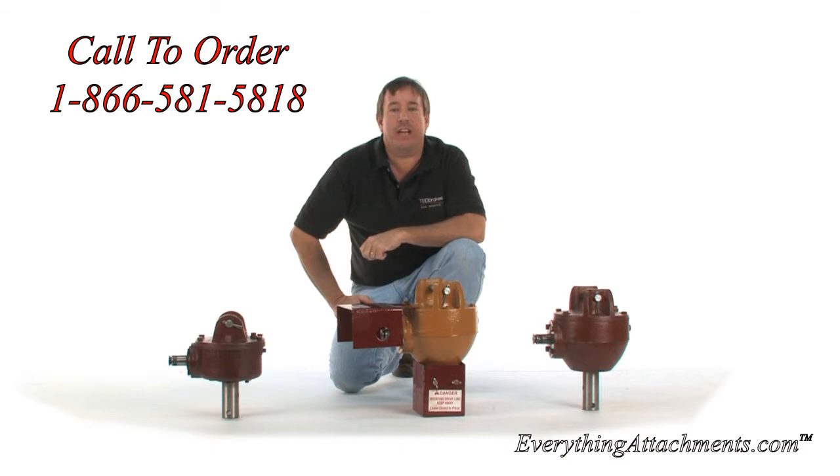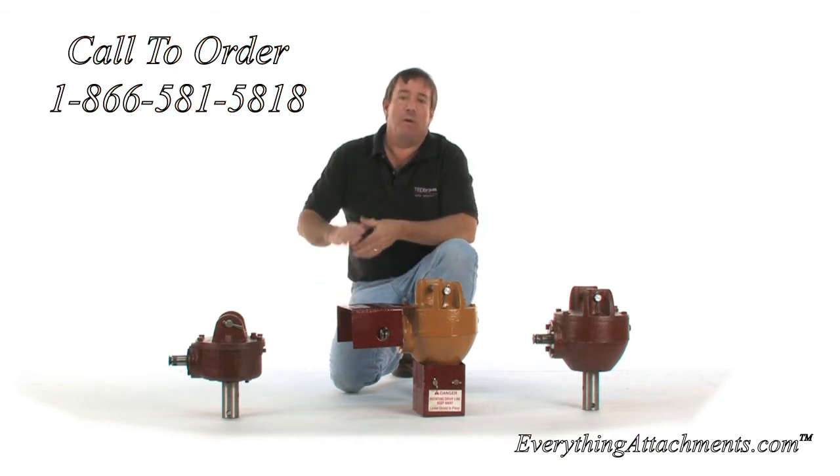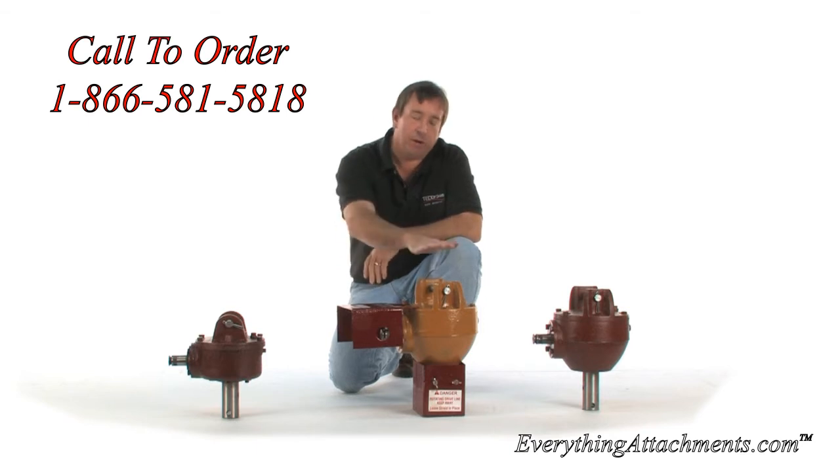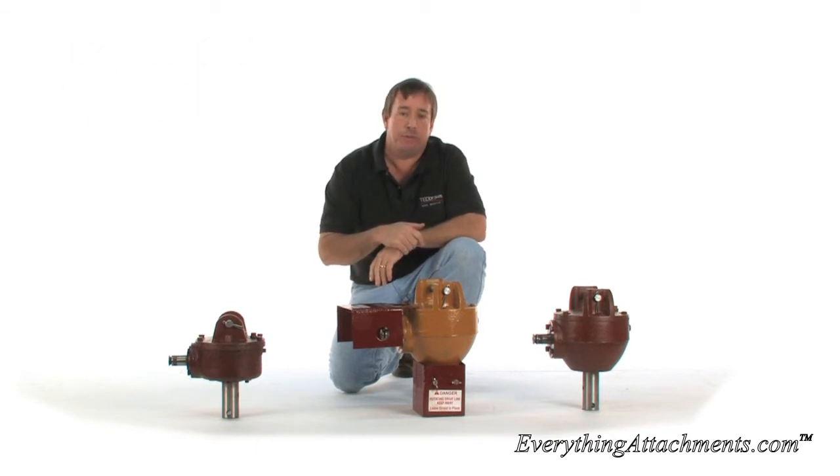Hi, I'm Ted from Everything Attachments, and we're here today with what's going to be our own post hole digger. This is going to be the heart of the ETA Attachments post hole digger.